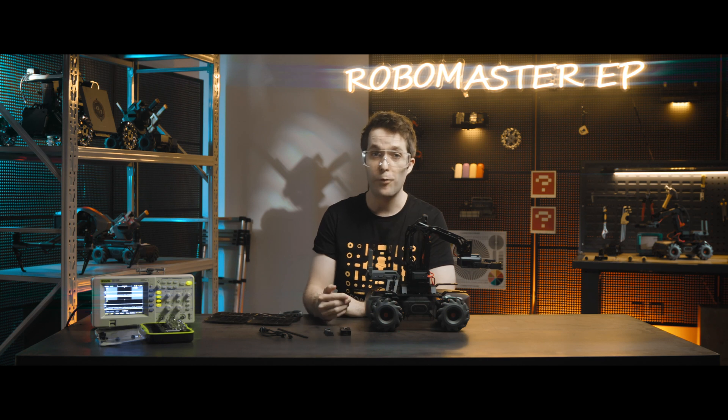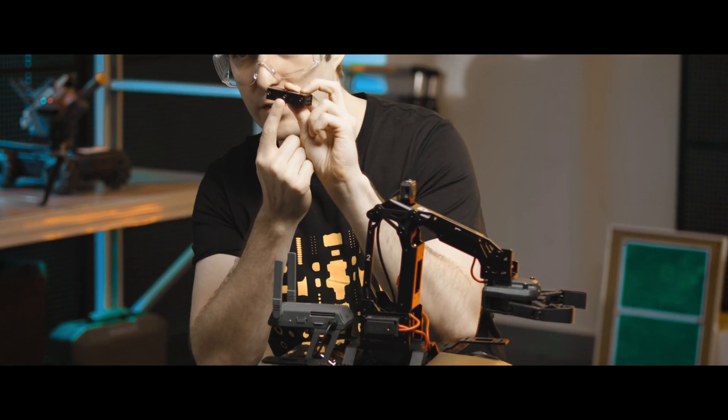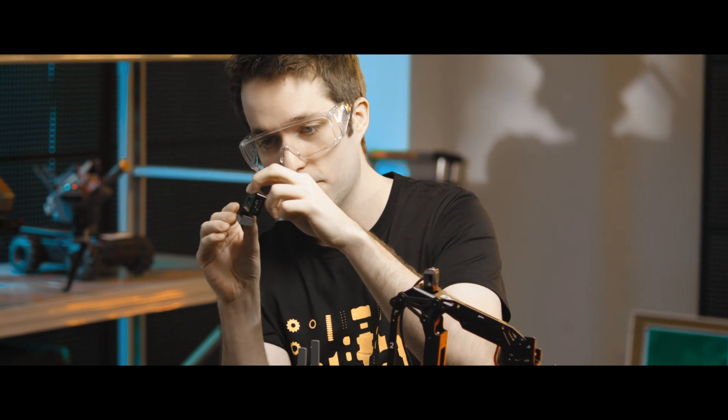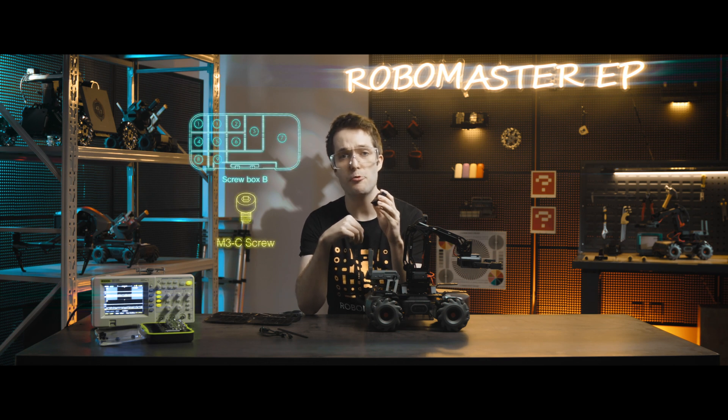Now let's mount the infrared distance sensor onto the engineer robot. Before mounting it, we'll first need to align the hole of the infrared distance sensor with the hole of the infrared sensor base, like so. Then secure them together with an M3C screw.